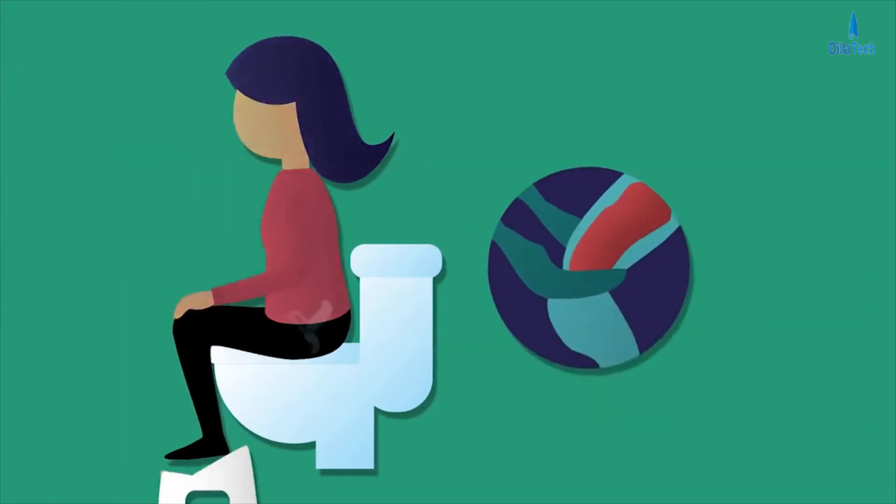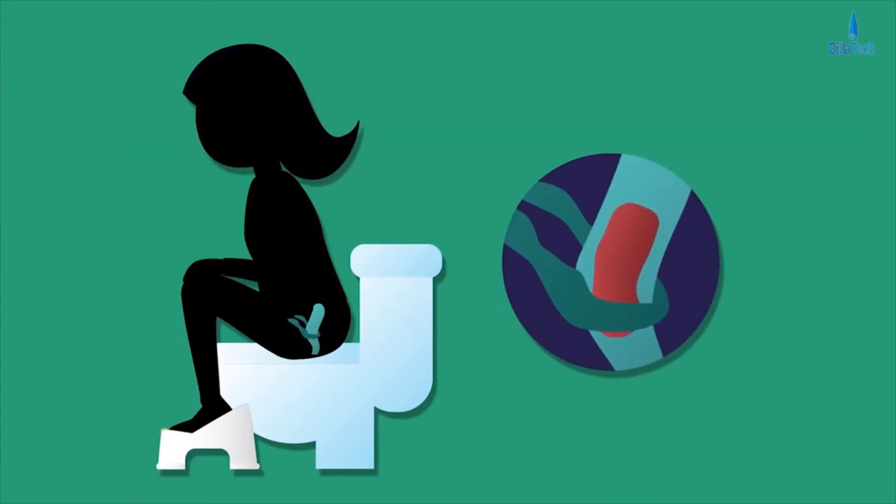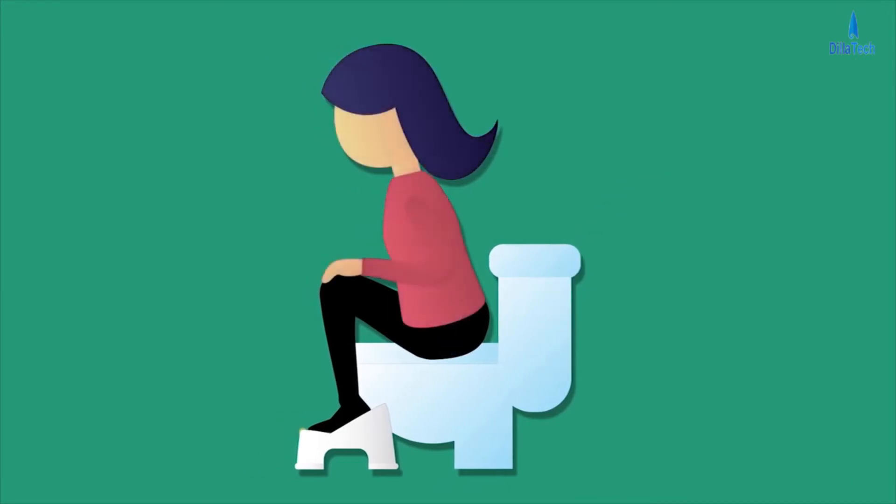By elevating your feet, that kink disappears. Your muscles are able to relax and your colon is open for quick and efficient release. And that's why we invented Turbo.